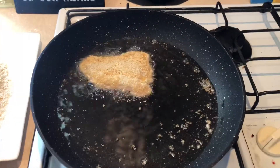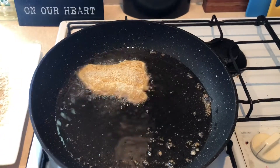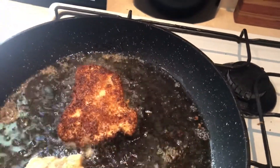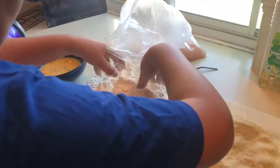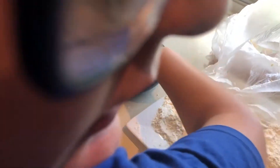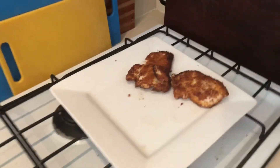That should be enough — now we just drop that in. We'll give it about 30 seconds to a minute on each side and it should start to brown up a little bit. Just keep on doing the same process. We just took those two pieces off — that's the final product, it looks pretty good.